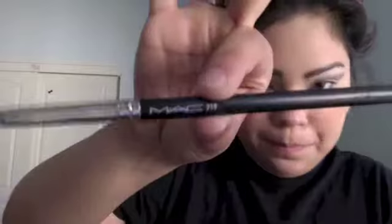Now I'm picking up Cave using pencil brush 219 from MAC, and I'm putting that on the outer V. Then I'm picking up brush 217 again to blend all of that color in so there are no harsh lines at all.